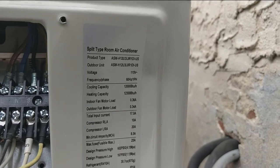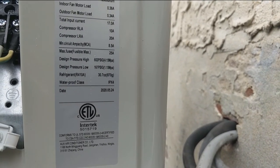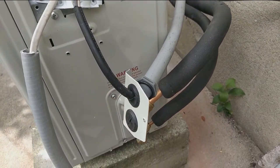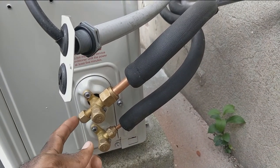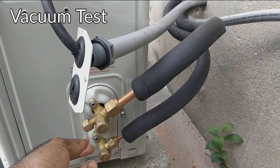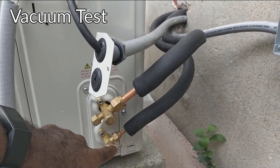Let me show you some of the description on the outside unit — feel free to read through. There are many other videos on YouTube that show you how to do the vacuum and charge, so just go to those because I'm not going to cover that here since I already did that.